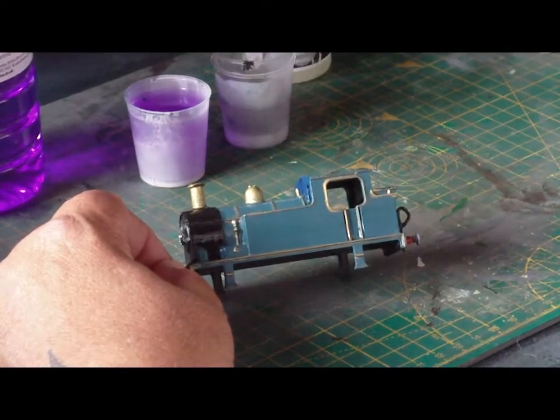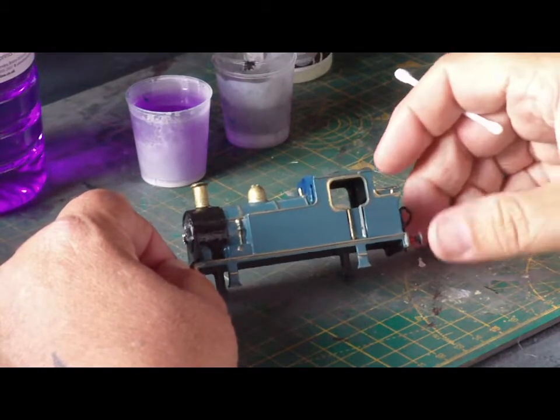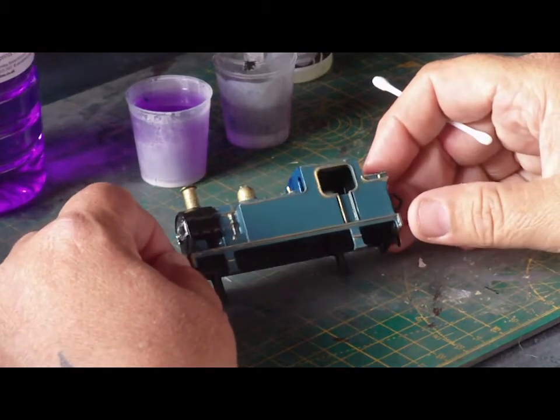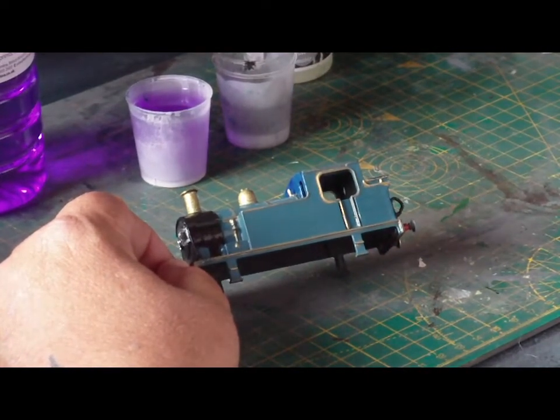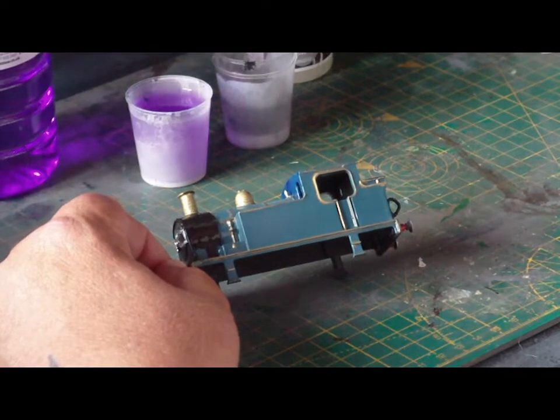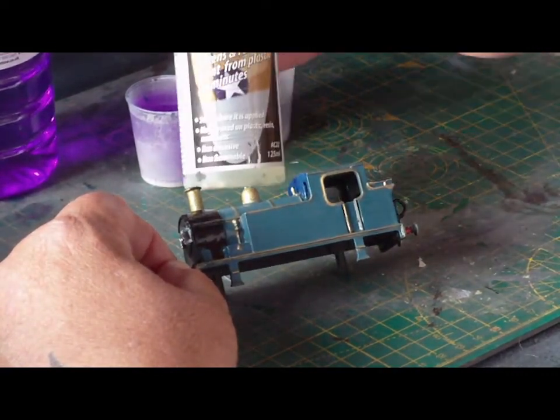Hello folks. A couple of days ago I showed you a Class 31, the way I had stripped it and painted it, and there were a couple of people who said that the product sounded really good. So it kind of made sense to try and take the chance to show you how it works.